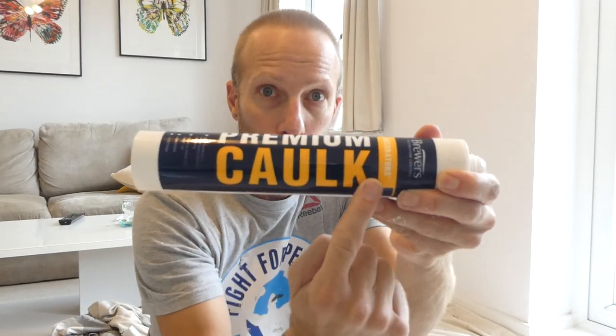One product you don't want to use is silicone. Around woodwork like this that you're potentially going to paint on top of, do not use silicone — it does tend to leave a bit of a mess, a lot of paint will not stick to it, and you'll have a hell of a job trying to get it off. The product we want to use is caulk — and I'm not talking about the soft wooden stuff, I'm talking about caulk.